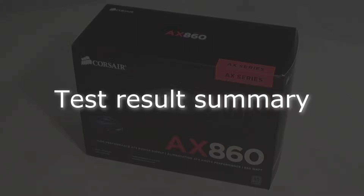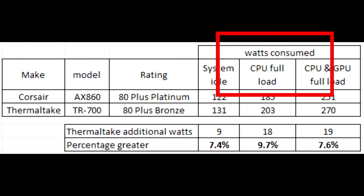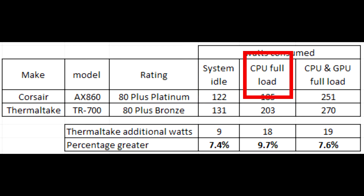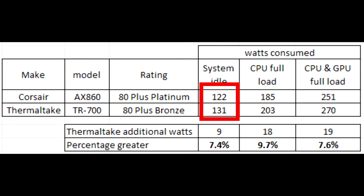Let's take a look at the test results. We're comparing the Corsair to the Thermaltake power supply. We have three columns showing watts consumed: system idle, full CPU load, and full CPU plus GPU load together. In each case the Thermaltake is higher — using more watts. At system idle it's 9 watts more, CPU is 18 watts more, and combined is 19 watts more. In each case you can see the Thermaltake is using measurably more power.